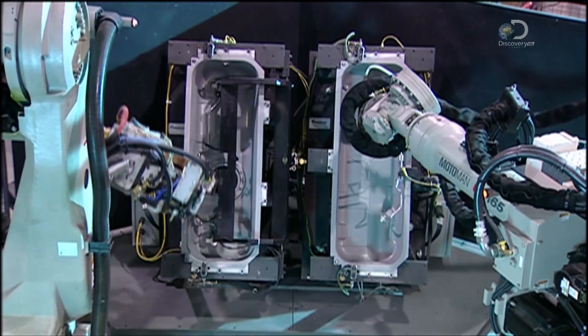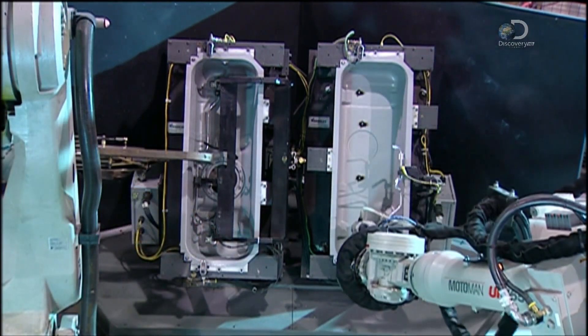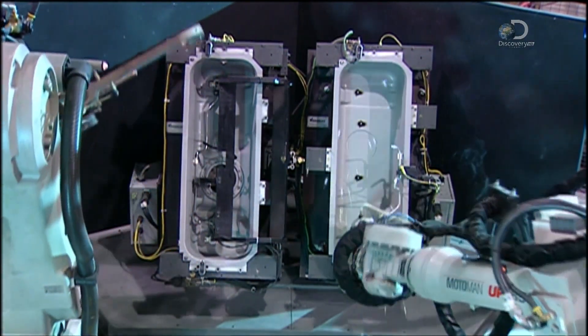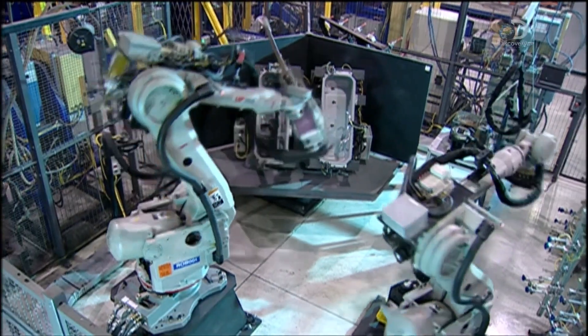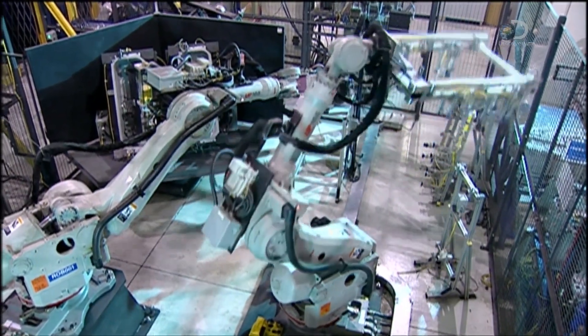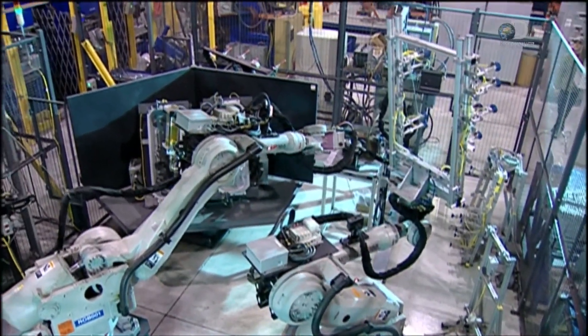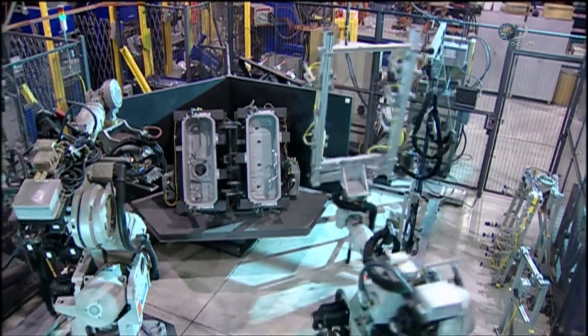Robots weld the tanks destined for brand new vehicles, because the work has to be precise and consistent in order to aid the assembly line robots at the car plant. The human-welded models are sold to auto repair shops as replacements for damaged tanks. They don't require the same precision, because a mechanic does a custom installation.